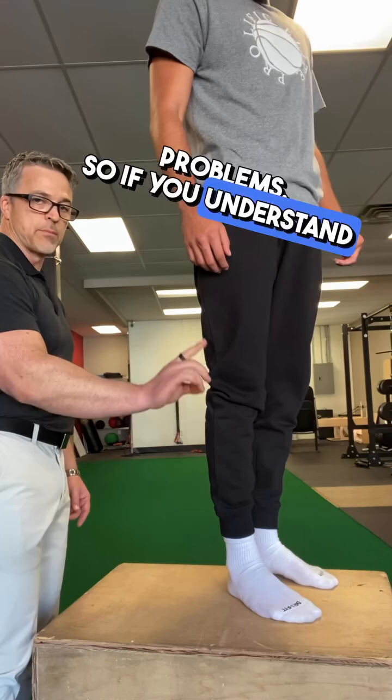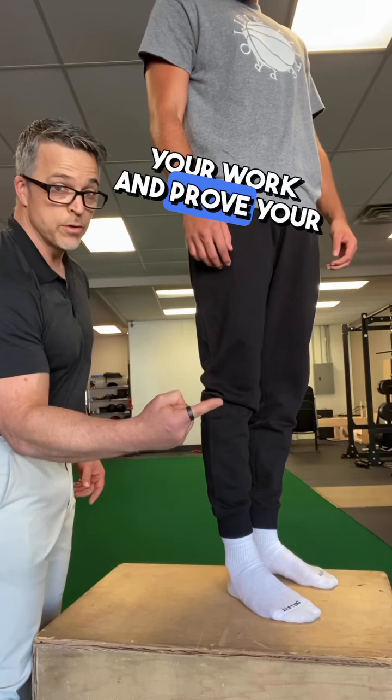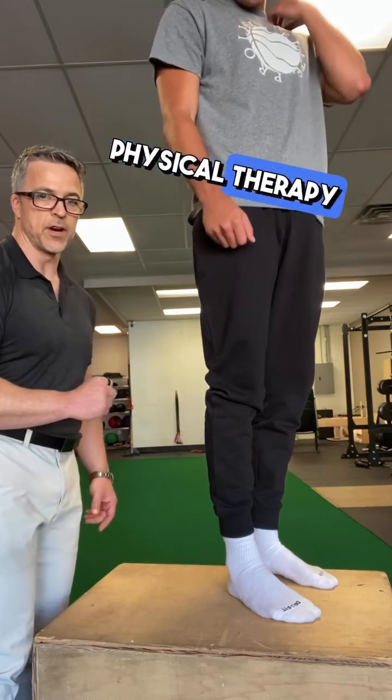If you understand biomechanics, anatomy, and physiology, and know how to check and prove your work, you can get things like this better immediately, rather than guess and play the conventional physical therapy game.